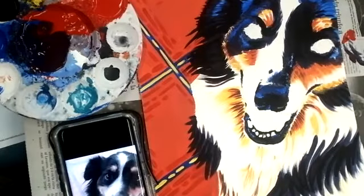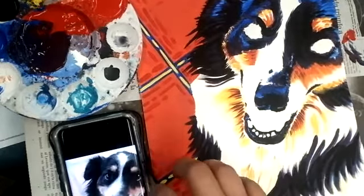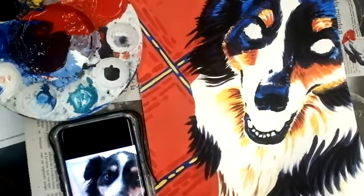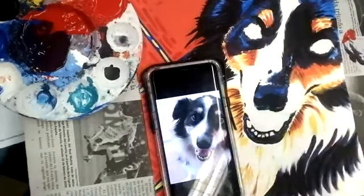Alright guys, this is going to be the video on doing the layer for the eyes and the mouth. The detailed work is what we're going to be working with for the animals. Remember, we're all doing something different, so your approach might be a little bit different, and that's okay. I'm just trying to give you guys the logistics of what you're supposed to be applying for highlights, mid-tones, and shadows. You apply it on your animal as it is for you, because they're all different.